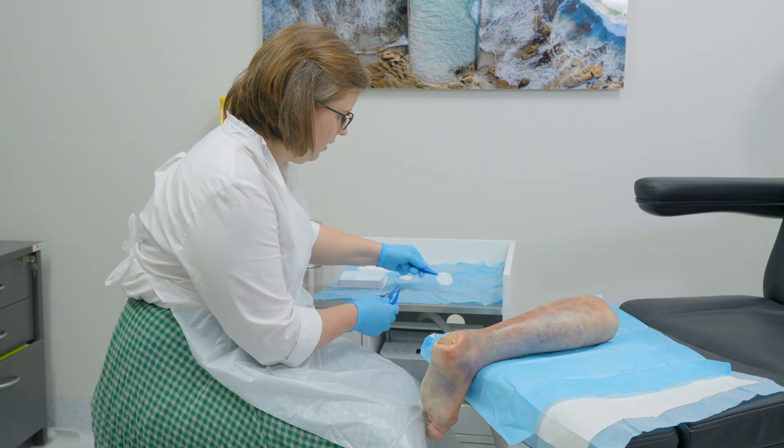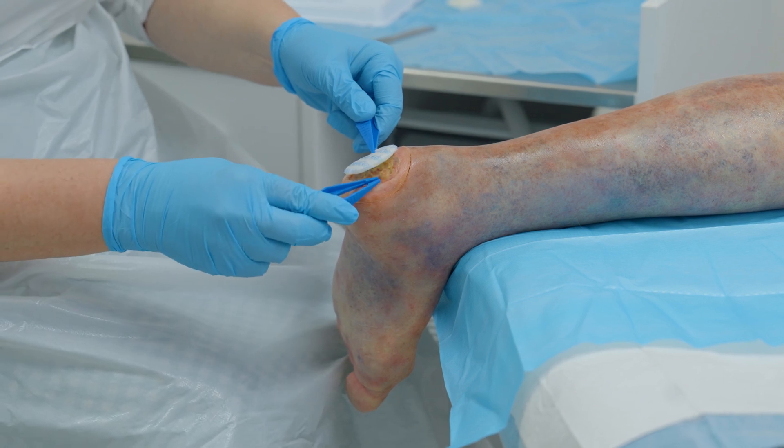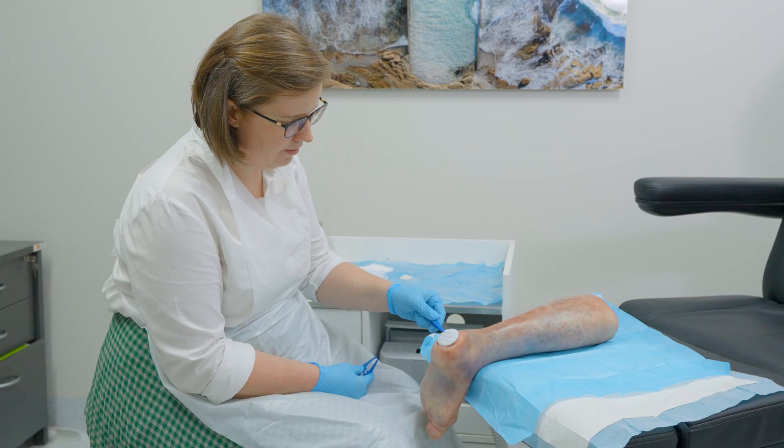When using this dressing we need to protect the skin around the wound. When applying the dressing the white side should be facing the wound. We use this in combination with a super absorbent dressing.